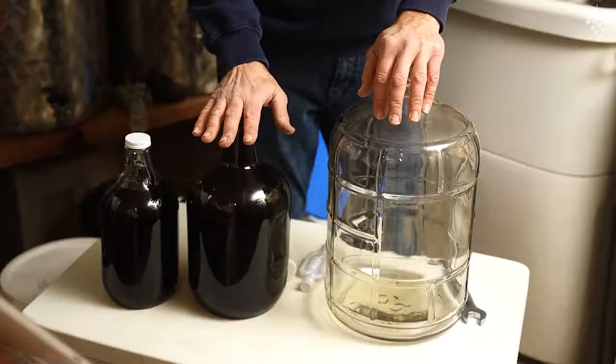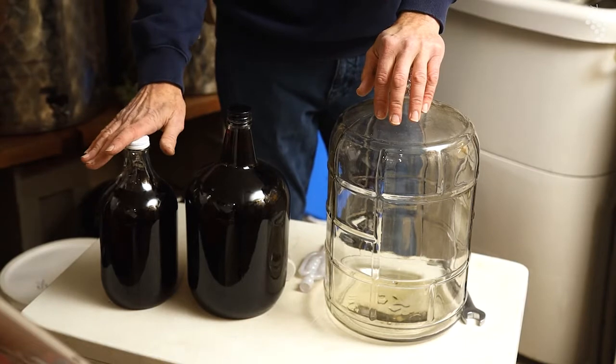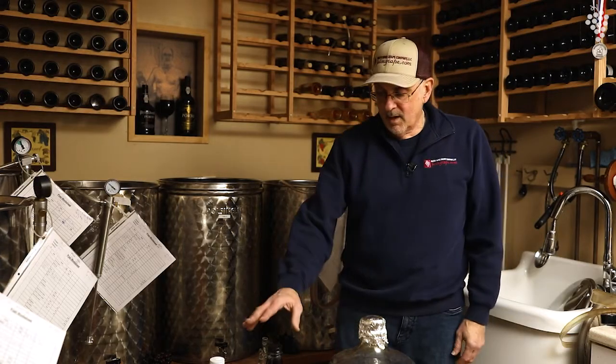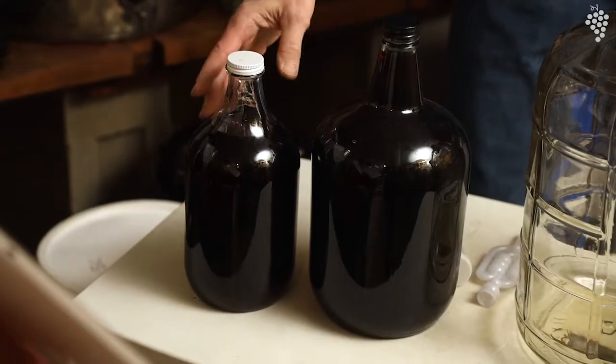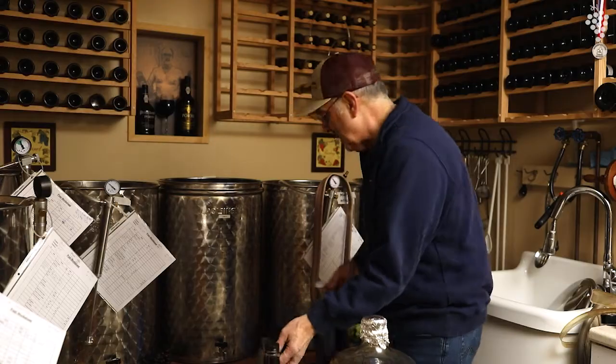You should also have one gallon and half gallon containers. Here's a situation I have right over here: I had some wine leftover, so I have a gallon filled and a half gallon filled that I have to do further degassing on. It's good to have — I usually have at least six of each of these in the house.